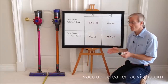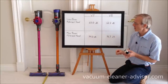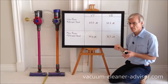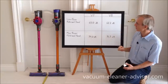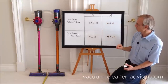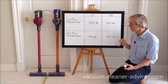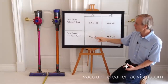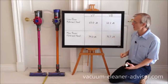We did noise level tests on both vacuum cleaners using a digital noise level meter placed three feet in front of the cleaner heads, running each machine in low power mode and max power mode, recording peak decibels. The V7 in low power mode produced 65.0 decibels; the V8 produced 62.2 — the V8 is quieter. In max power mode, the V7 produced 74.0 decibels and the V8 produced 71.7 — again quieter than the V7.